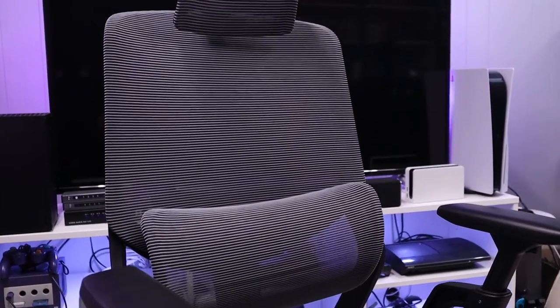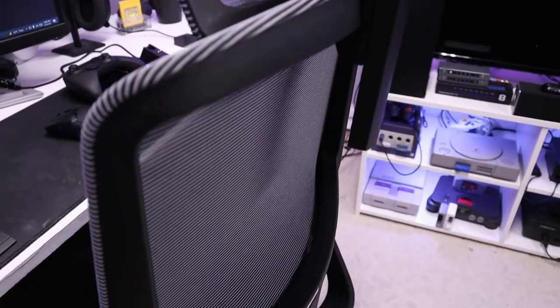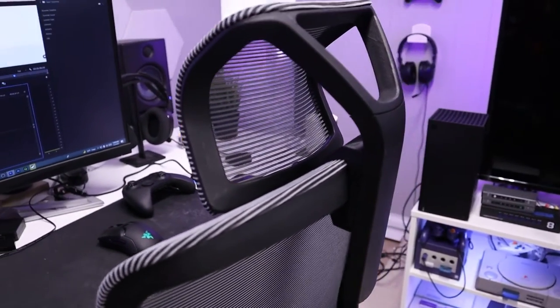Regardless of whether it's for gaming or general productivity, investing in a decent chair for your desk is huge in my opinion. Unlike gaming or designer-themed chairs that are meant to look good, ergonomic chairs are literally designed to support long periods of sitting. If you don't have a proper chair, discomfort can creep up on you quickly and can even lead to some really unpleasant side effects over time. You should always look into a chair that provides proper back support and promotes healthy posture. Personally, I think ergonomic mesh chairs look more sophisticated than gaming chairs, but that's just my taste.